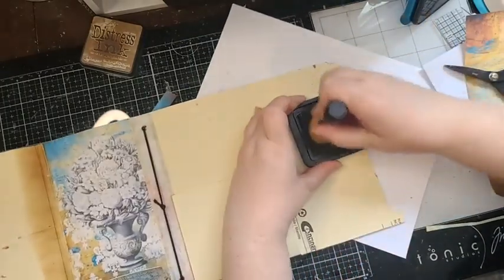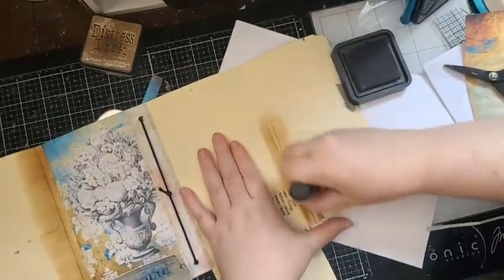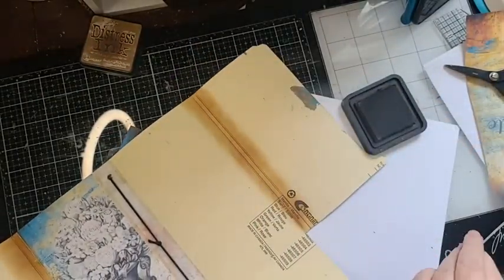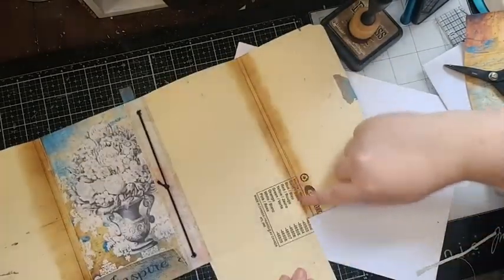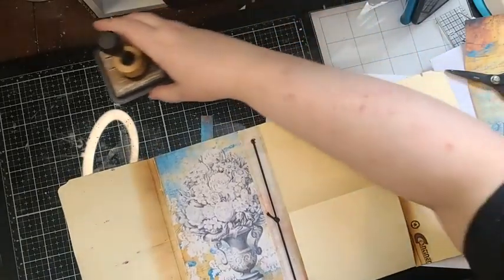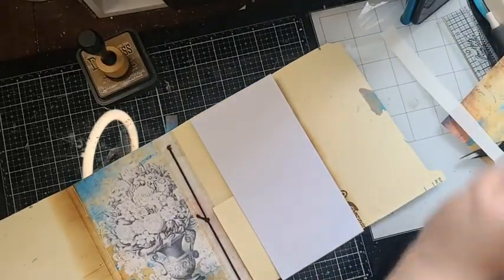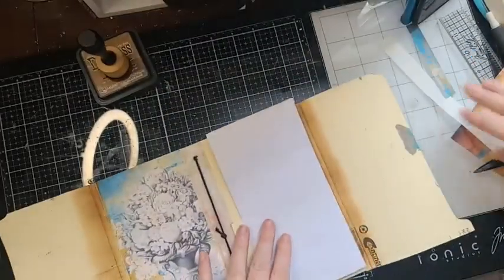We can ink up just this small portion right here and right here — there's not going to be anything covering those spots, so you're going to see the file folder there. If you don't like the manila showing, you can take some paint and cover that. I'll do that later — I'll take some paint and cover all that so you don't see it.